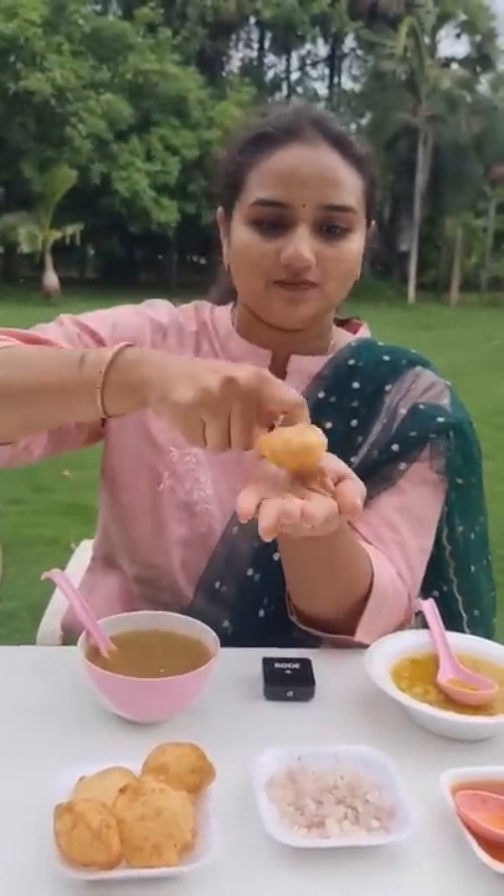I'm doing a video on an Indian food which is internationally popular. This is called mini Puri, Pani Puri, or Golgappa. All you have to do is punch it.